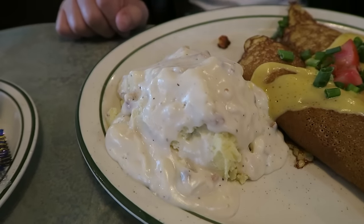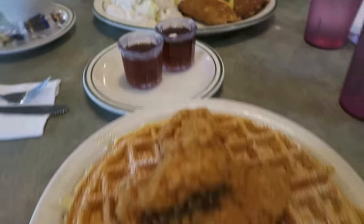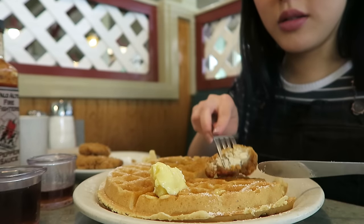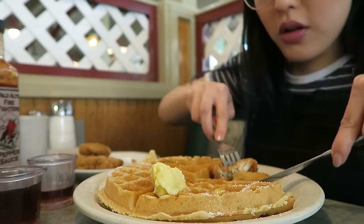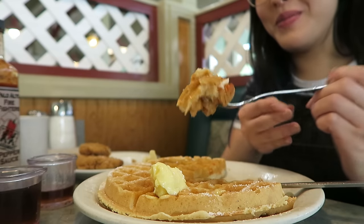Mashed potato — it's covered in white gravy. And a piece of waffle with maple syrup. Oh, this is a big bite.